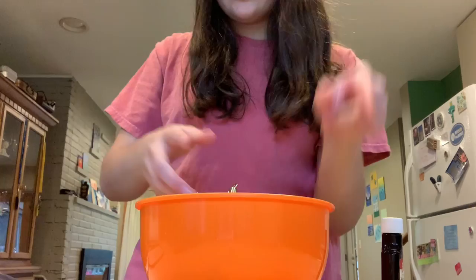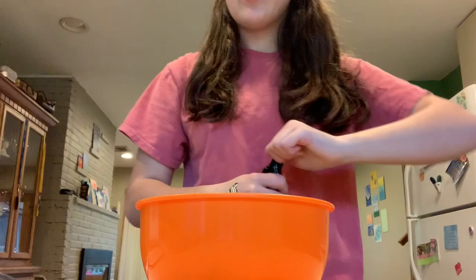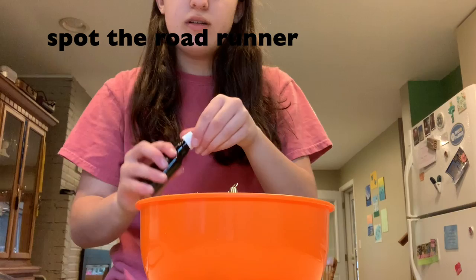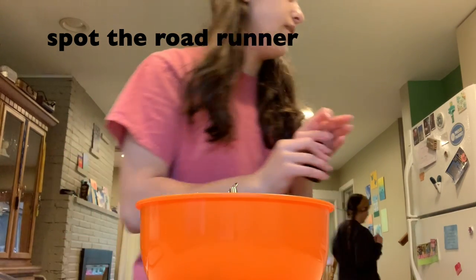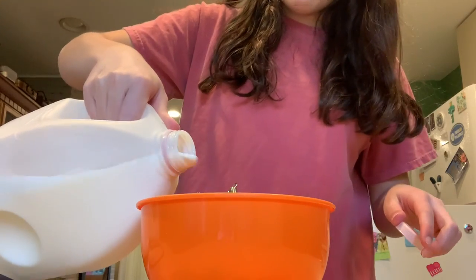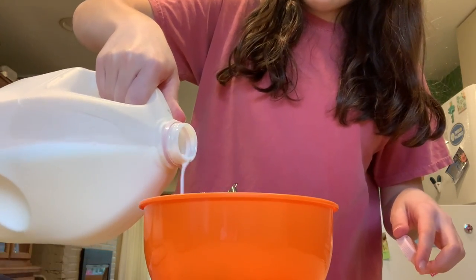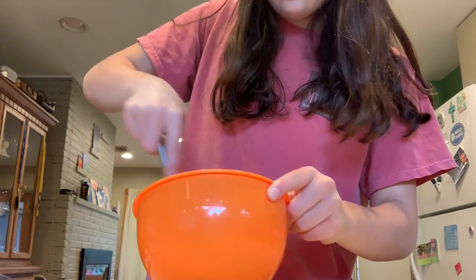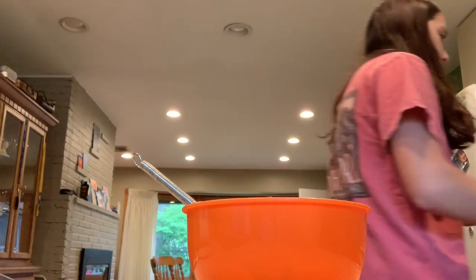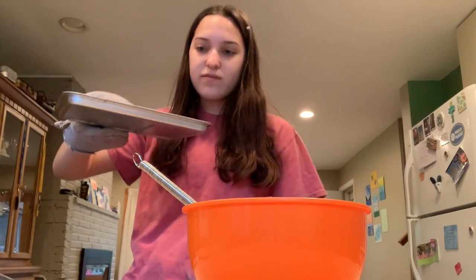This is what it's starting to look like. I literally can't even see it. I'm so bad at filming. Now it said to add the vanilla and the milk. The milk is here. The vanilla is here. Whatever, eyeball it. So I'm going to take the flour out of the thing right now. There it is. My burnt flour.